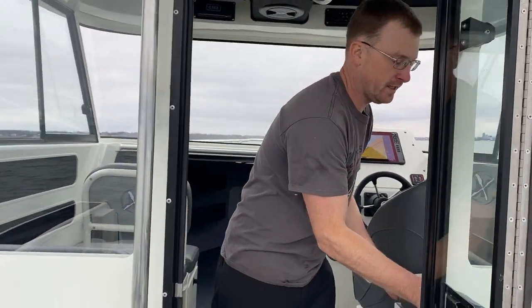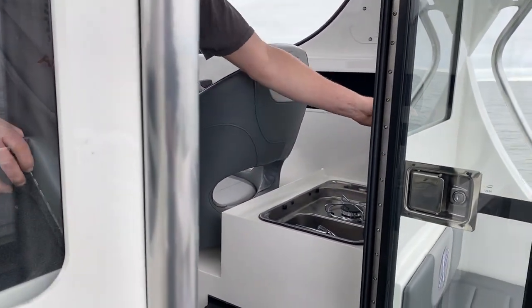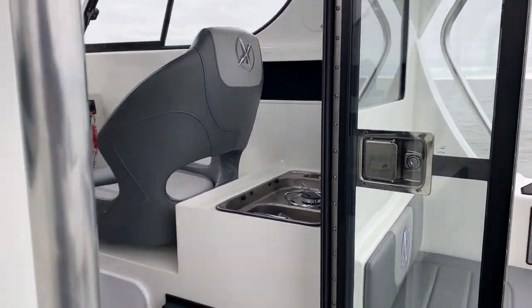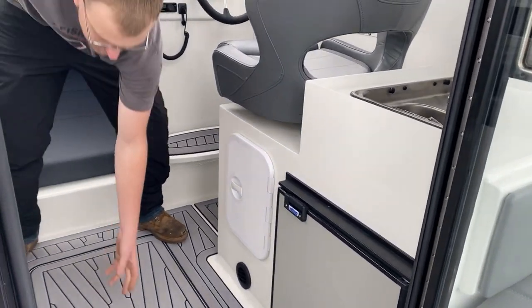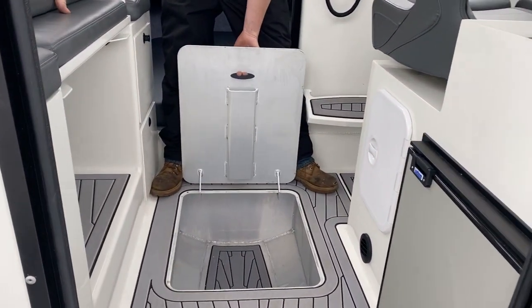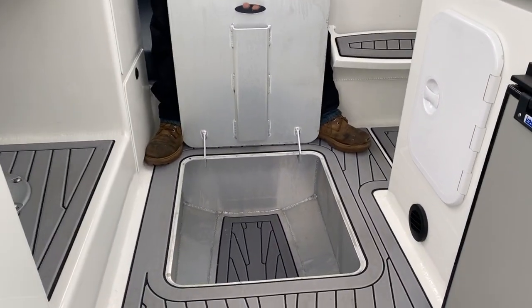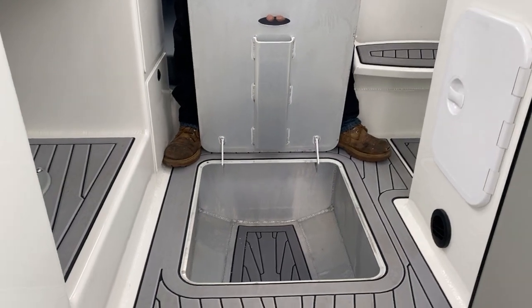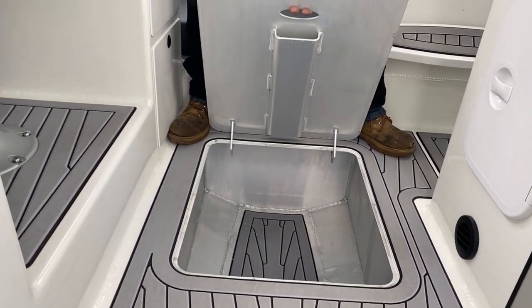Inside we have a sink and a propane stove, a refrigerator, and a bottle for the propane. There's plenty of storage. Can that also be used for a live well or a bait well, and to fill up from the flooded keel to help with the buoyancy of the boat?